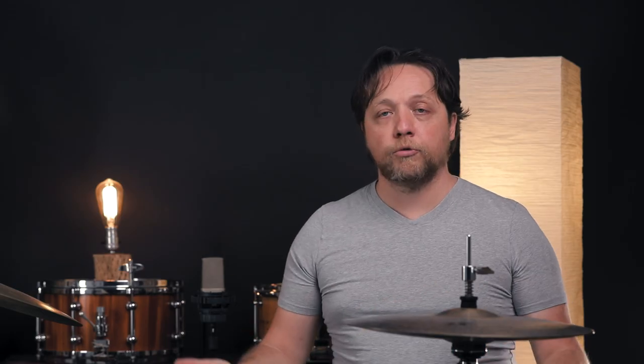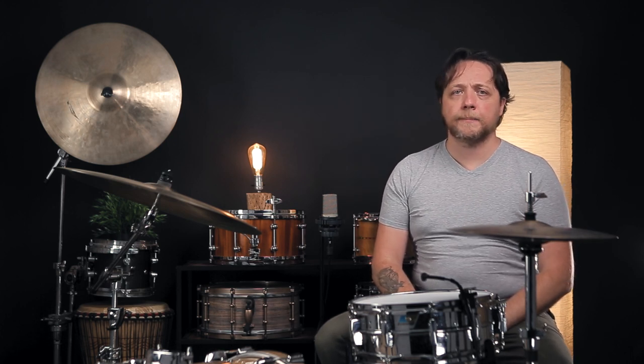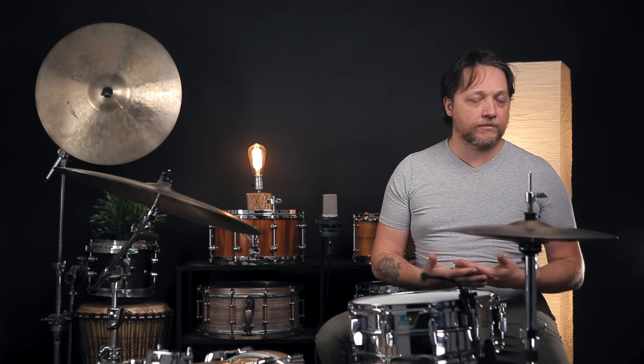You're getting a little more room to tension the head if you look at the actual hoop itself being past your bearing edge, but at that point it's really much more practical to just replace the head. The fact of the matter is that this is probably more likely to fail than if we had just left it alone in the first place and rode out the show or practice session with the head as it was.